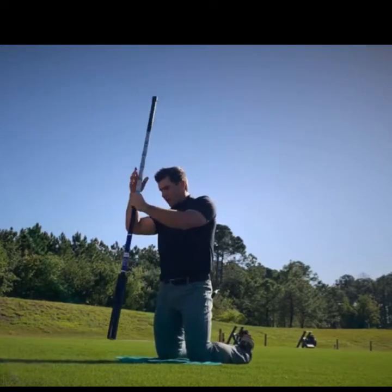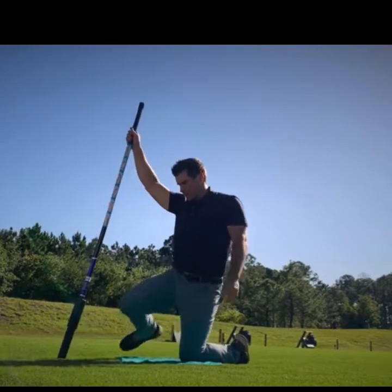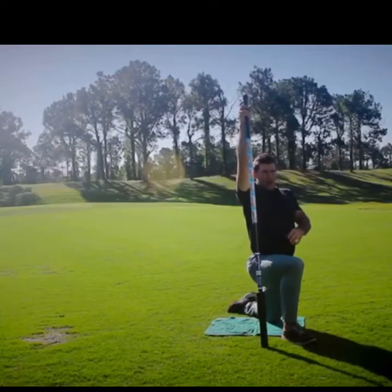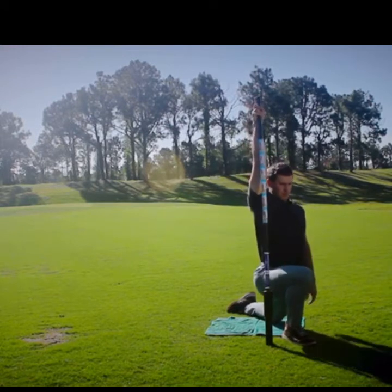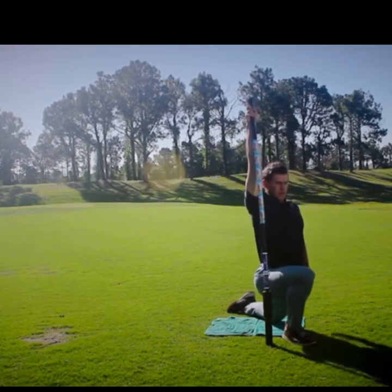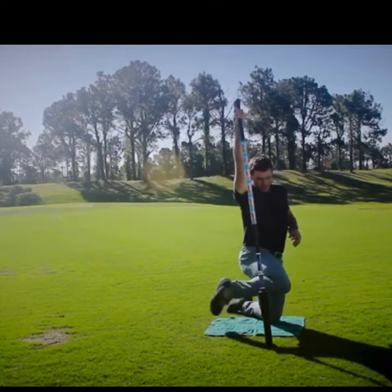I'll go into a hip flexor stretch — leg up, creating length here. I'm just going to lean forward and get a big stretch all along this side, targeting the hip flexor.